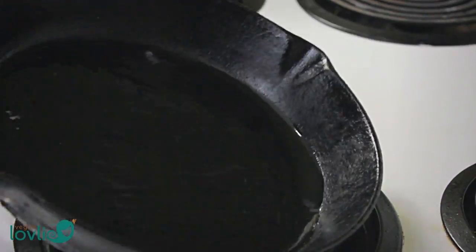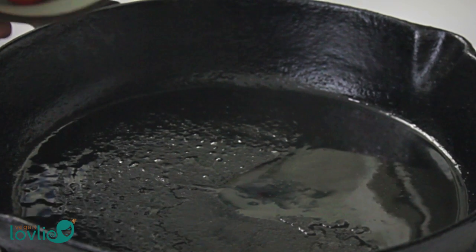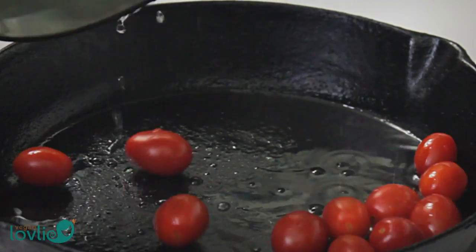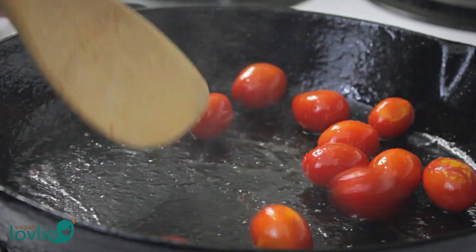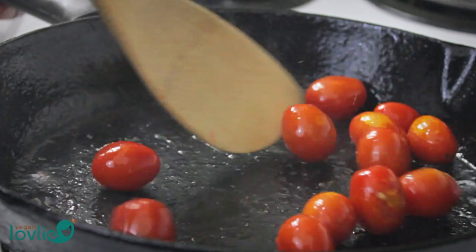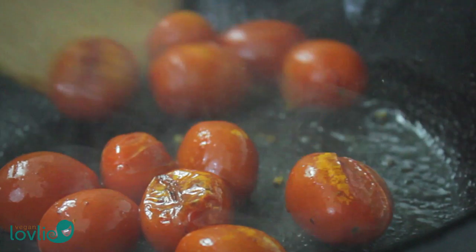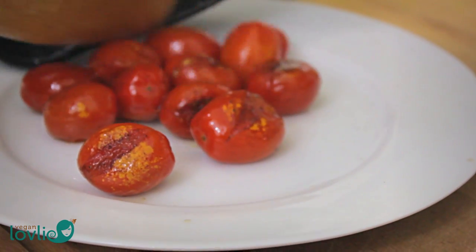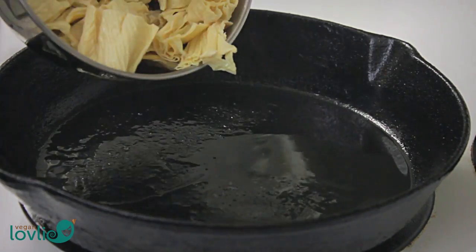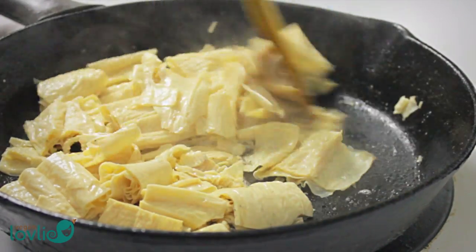Now we are ready to start sautéing. In a cast iron pan or wok on medium-high heat, add 1 teaspoon of coconut oil. Add in the whole grape tomatoes — these are not typical, but Kevin is adding them for a little twist on the traditional dish. They will provide some added juicy texture and lush sweet flavour to contrast with the mild sourness of the Roma tomatoes. Add a pinch of salt and sauté for a few minutes until tomatoes start to lightly char, then remove from the pan and set aside.